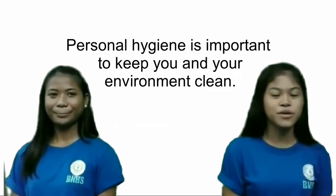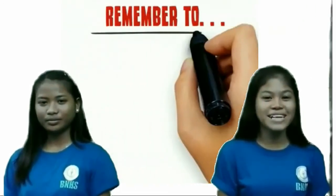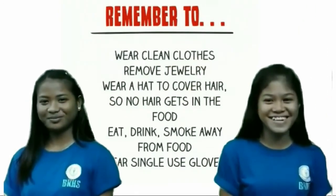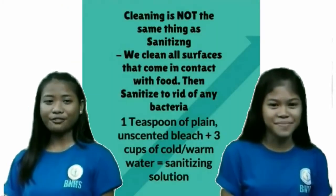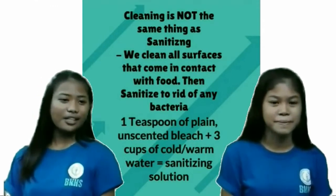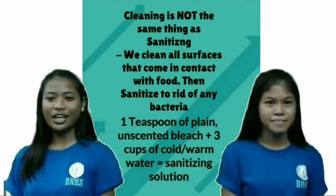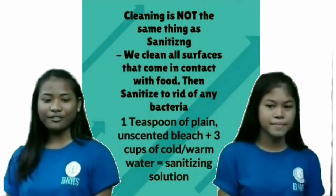It's important to keep yourself and your environment clean. By doing this, we prevent other people from getting sick. Always remember to wear clean clothes, remove jewelry, cover your hair, and wear single-use gloves. We first clean an area to get rid of any crumbs or solid pieces, and then we sanitize to get rid of any bacteria. Cleaning and sanitizing are two different things.